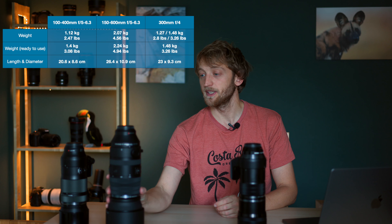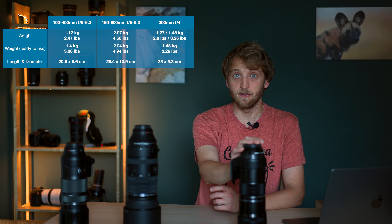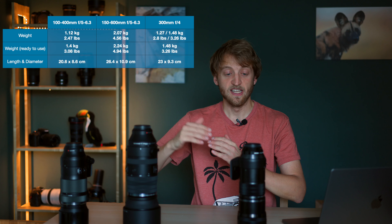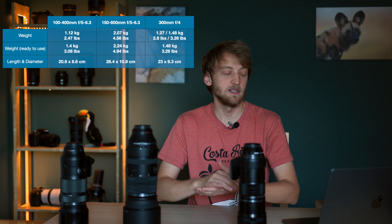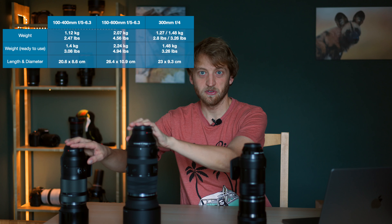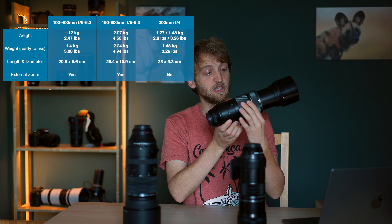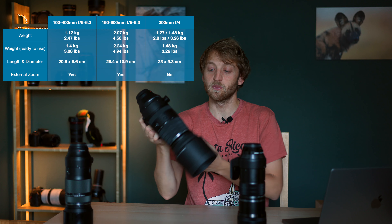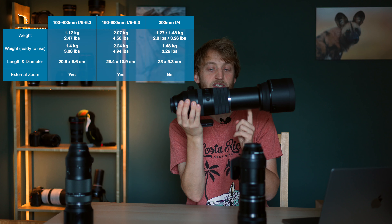In terms of size, the 100-400 is the smallest, followed by the 300mm f4, and then the 150-600mm which is clearly the longest and also the thickest lens, which might be important if you are a bit more limited in terms of space in the backpack. The 100-400 and 150-600 are external zooms, meaning the barrel extends when you zoom in or out — this is even more pronounced on the 150-600mm.